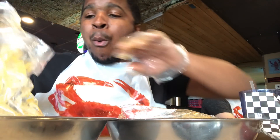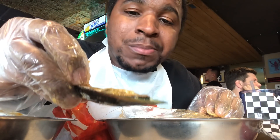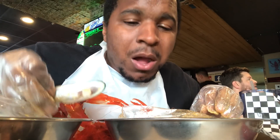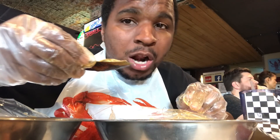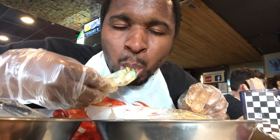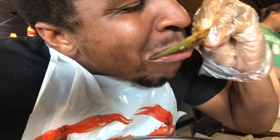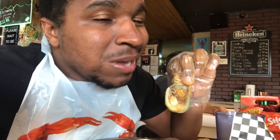Now we're going to switch over and try the mussels. I'm a real big fan of mussels — I just love seafood in general. Garlic butter is legit. Next time I come here I would try the lemon pepper, but the garlic butter is definitely legit. When you're getting your mussels, you want to make sure you put all that juice in it, get all that juice in there. All that extra flavor makes it a thousand times better.